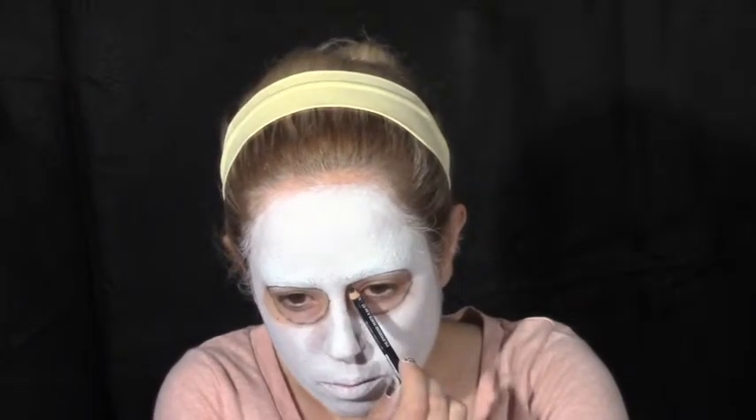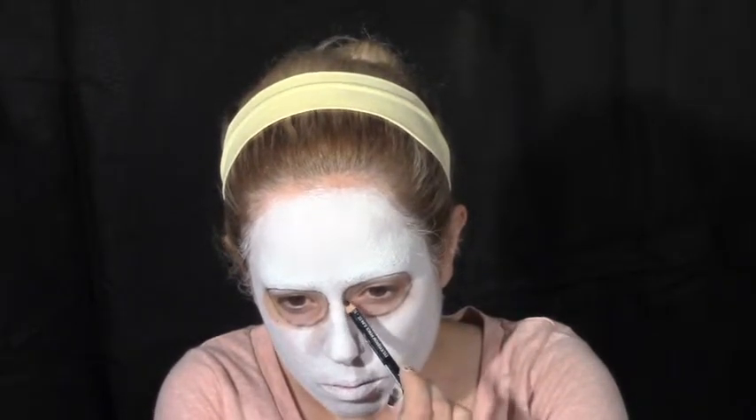Friday the 13th is an American horror series that surrounds around a fictional character named Jason Voorhees. With a little purple face paint, I am going to color underneath my eyes just to give the illusion of his eyes behind the mask.